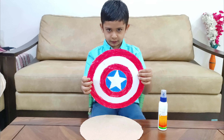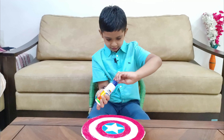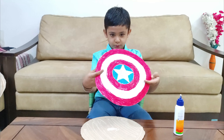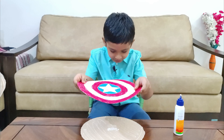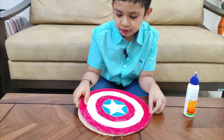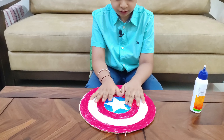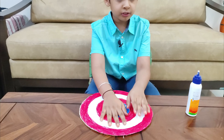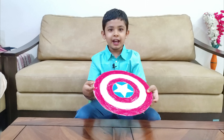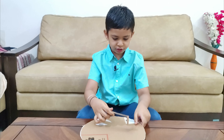Now I have colored this paper and I will stick it on the cardboard. Now what do we need? We need a handle to hold it. Here is my handle and I am going to stick it.